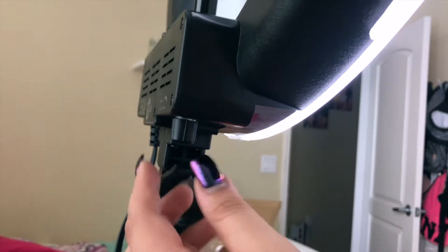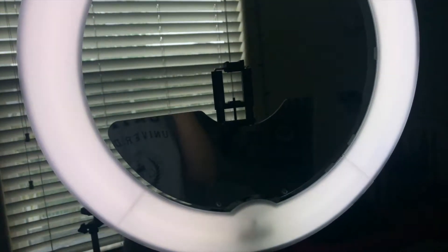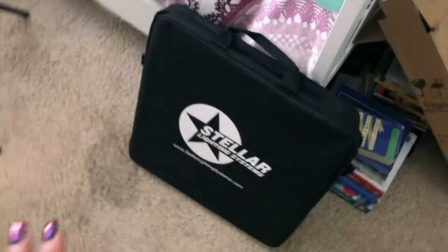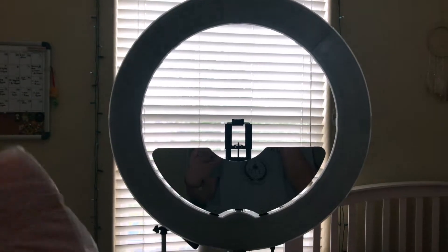It has a built-in mirror, and right over here is a little dial that you use to turn on and off the light, so you can control the intensity — it gets brighter. They also sent a carrying case and both warm and bright lights, which is pretty cool. Building it without instructions was hard, but I really appreciate those extras.